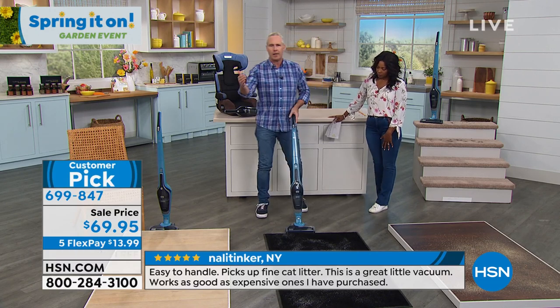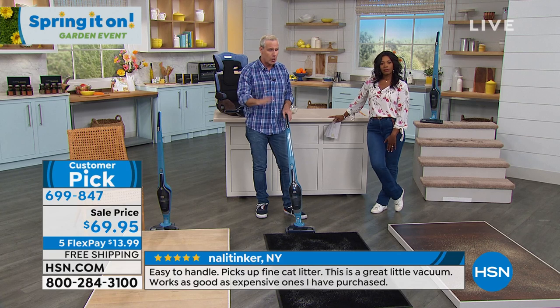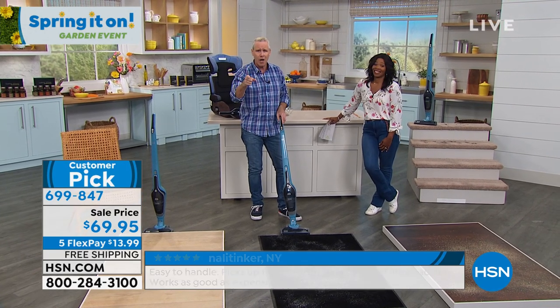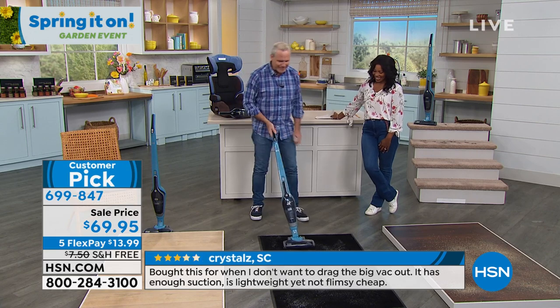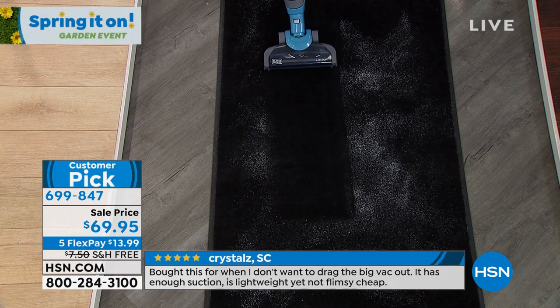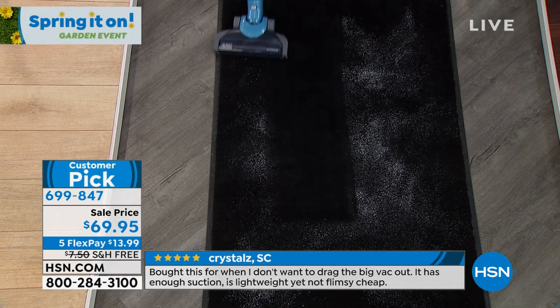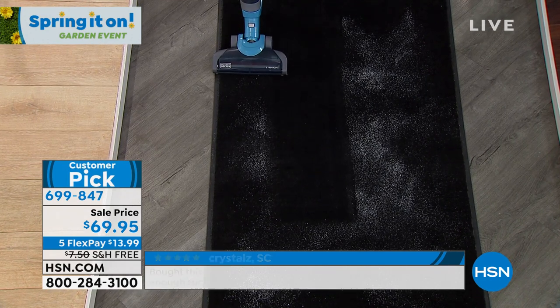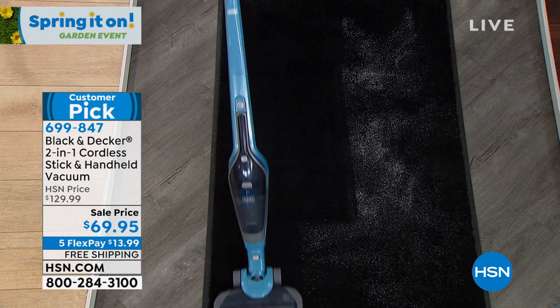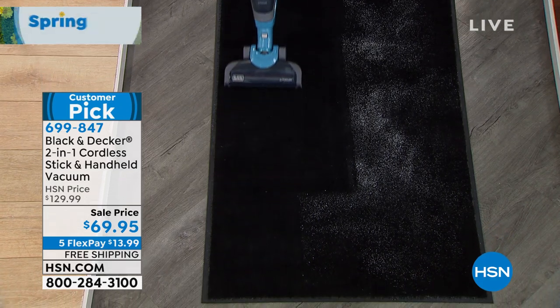If you want to do tile, hardwood floors, carpet — industrial carpet or shag carpet — you can do it. This is sand. This time of year, spring heading into summertime, if you want a vacuum cleaner that's a two-in-one — a handheld and an upright without a cord — that's ready to go all the time because it is its own charging station, I want to recommend an iconic brand.